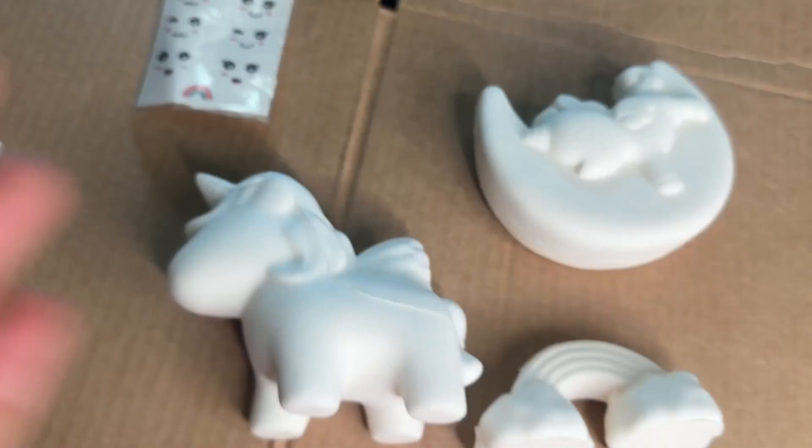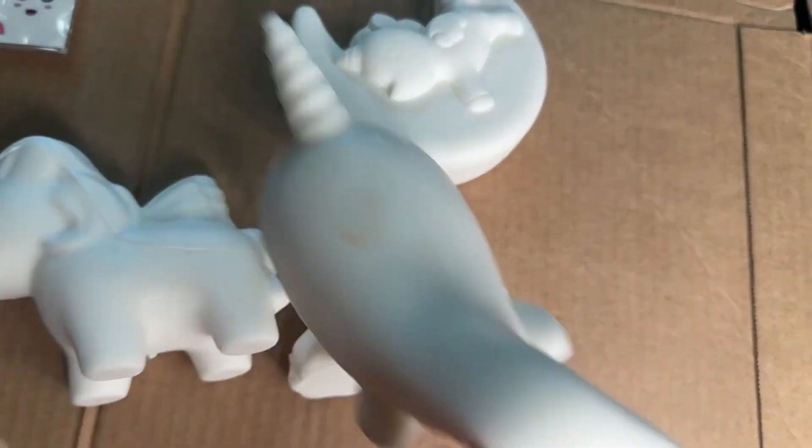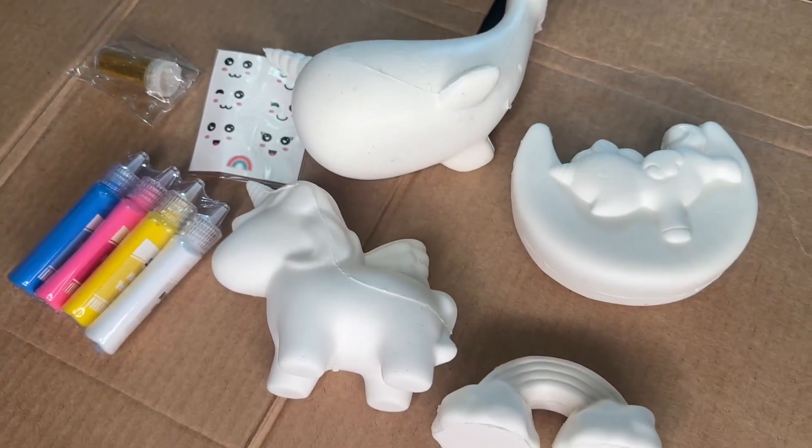There are four different things to paint: a rainbow, a cute little unicorn on a moon, as well as the main unicorn and a narwhal.